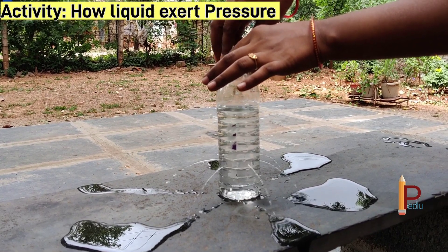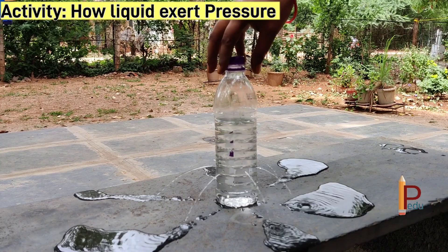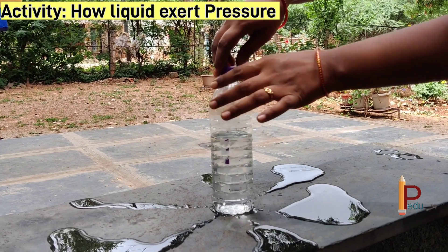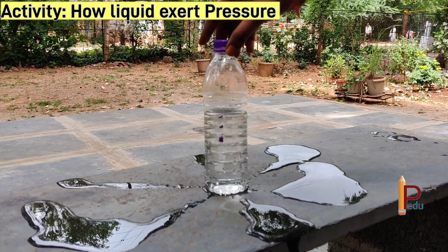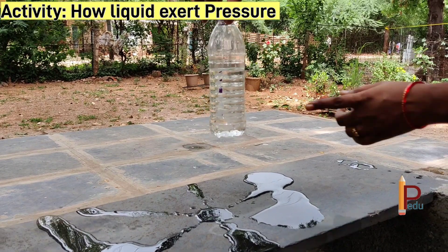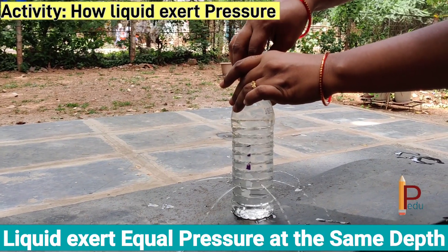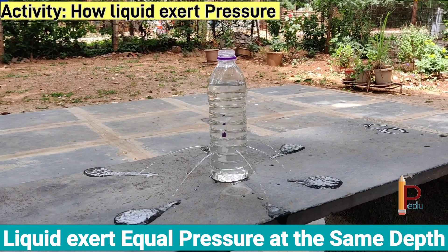Then why is water not coming when you close the cap? Because the atmospheric pressure is more here than the pressure exerted by the liquid — that is why water is not coming when you close the cap. So my dear students, the conclusion from this activity is: liquid exerts equal pressure at the same depth.